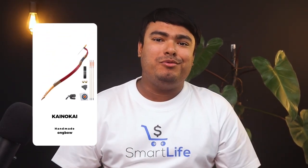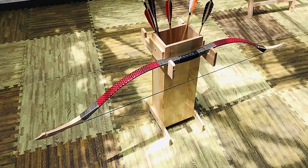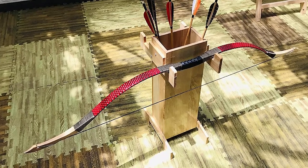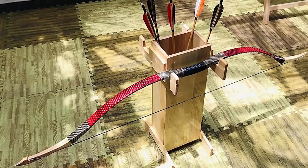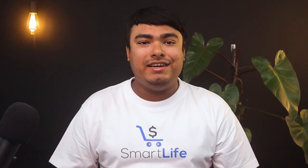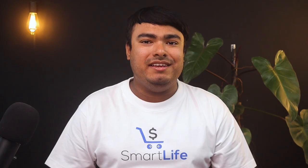Introducing the Kei no Kei traditional handmade longbow, which is an exceptional product for archery enthusiasts. This bow arm is made of transparent epoxy and wrapped in leather, making it durable and delicate. The locust wood handle is polished and painted, ensuring a reduction in wear and tear even in outdoor environments. With a draw weight of 20-70 pounds, the traditional recurve bow is perfect for left and right-handed users with strong power and fast shooting speed.